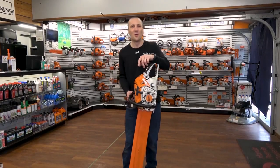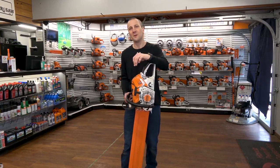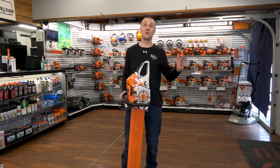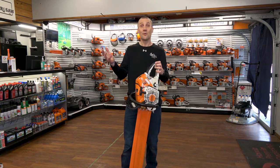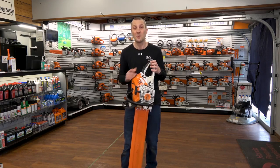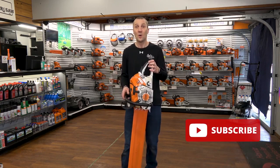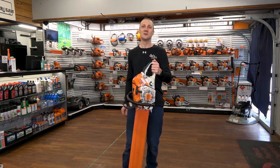Hey, this is Josh from Carl's Norin Saw. Thanks for watching our videos. We're proud of the fact that we've been serving you with the best in outdoor powered equipment since 1990. We're glad you had an opportunity to watch our videos and learn something about an exciting new product or how to use your equipment to the best of its ability. Don't forget to like, subscribe, and follow on Instagram or YouTube — we're excited to share more information with you. See you soon.